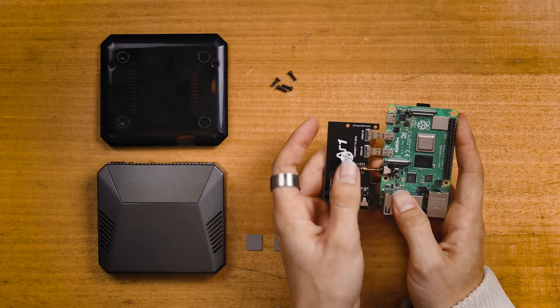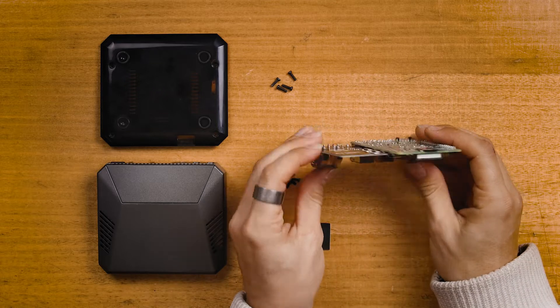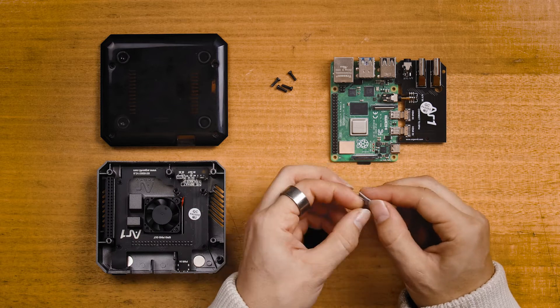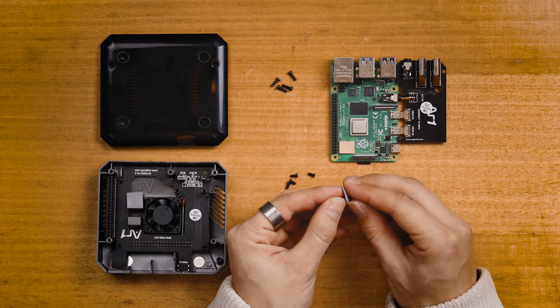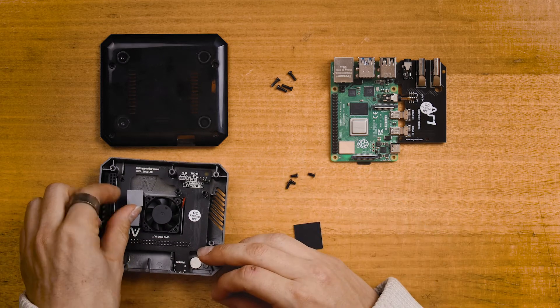When installing, take care to connect the Raspberry Pi 4 Model B to the extension board by lining up the micro HDMI and microphone plugs. Make sure, before laying the Raspberry Pi 4 and extension board into the top half of the Argon One case, that the thermal pads are placed onto the case and the plastic covering has been removed from both sides.